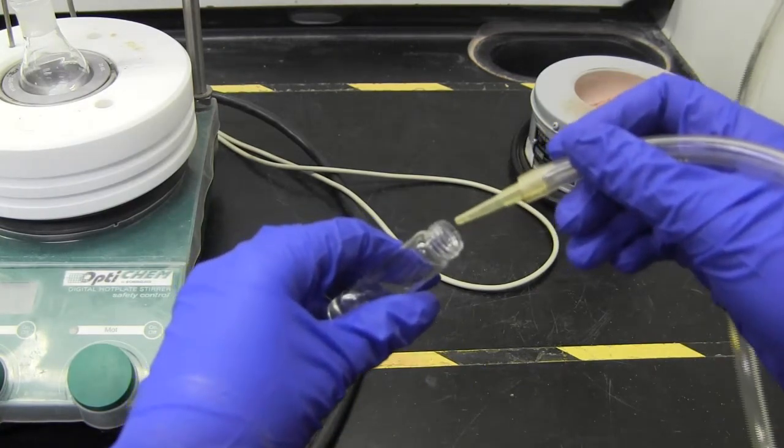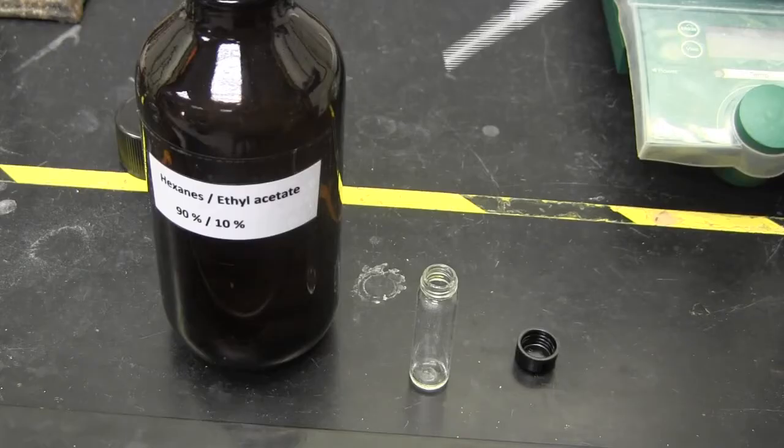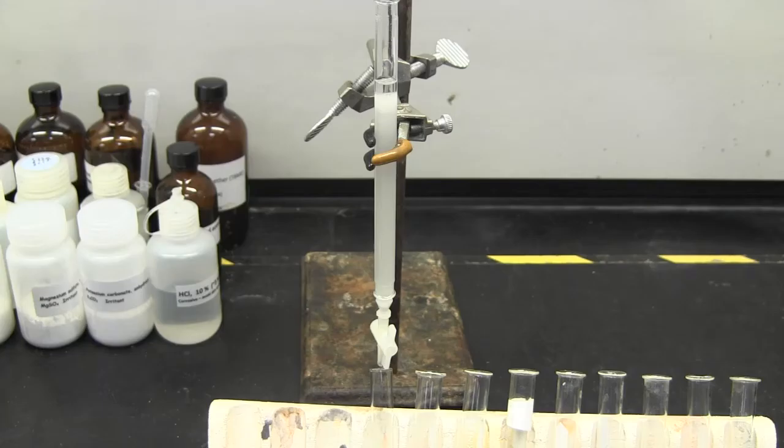To prepare this column, look back on the silica gel column chromatography lab. Next, dissolve your oil. This should take about two drops of solvent. Drain your column so the solvent is at the top of the gel.